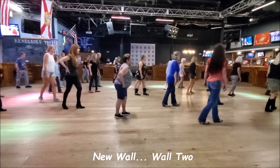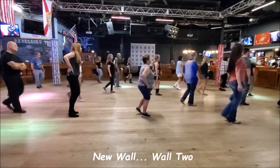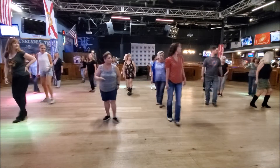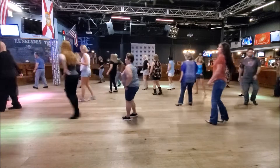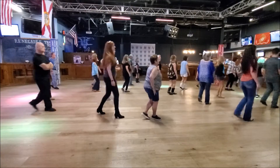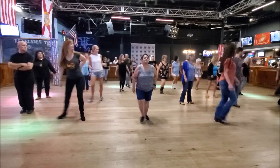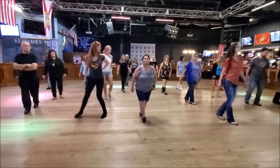One, two, three, four. Shuffle. Step forward. Weave. Two, three, four. Rock. Quarter triple. Half triple. Half triple. Quarter jack. Six, seven, eight. Side rock. Behind. And cross. Side rock. Coaster. Step.